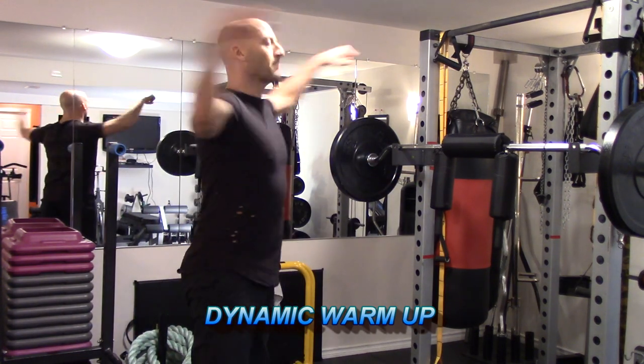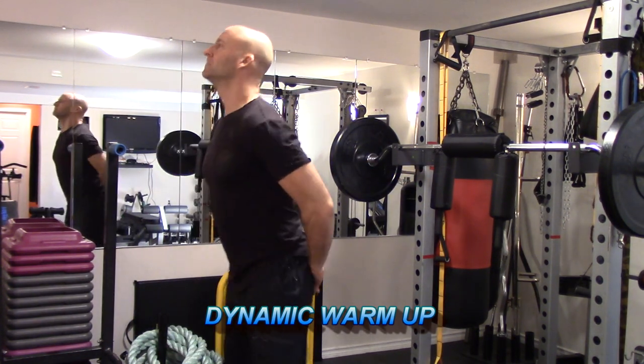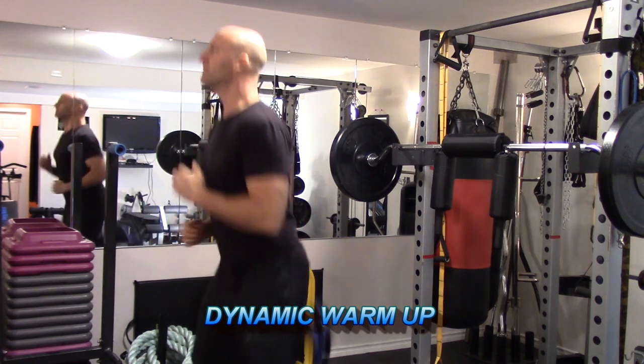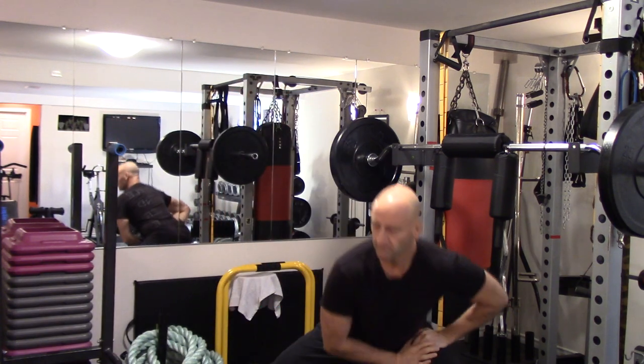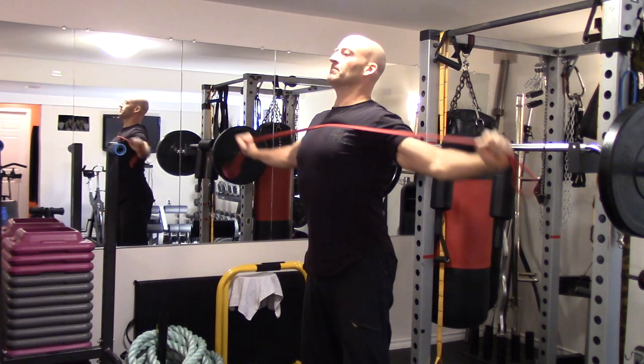First, I recommend starting every workout with a quick dynamic warm-up. I'll post a link to the warm-up on the screen and down in the description below. This will not only help prevent injuries but will help prepare your body for the workout.